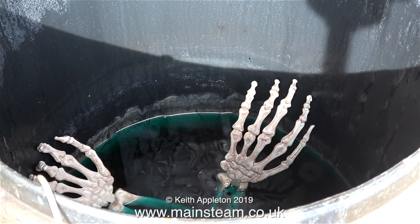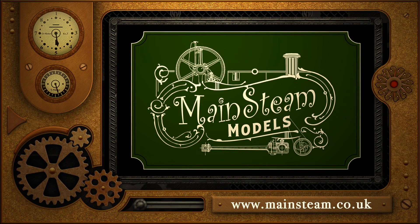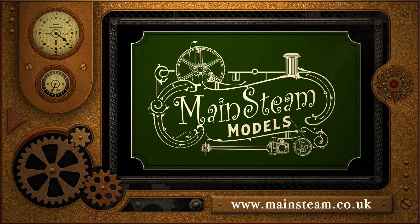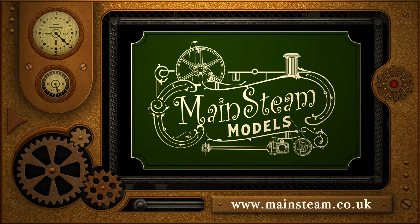Thanks for watching and I hope you found it useful. Please take the time to visit my main steam models website, click on the section that says video playlists, and by doing that you'll find it very easy to find other videos that you may like to watch.